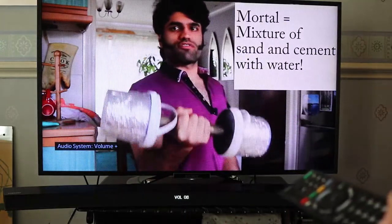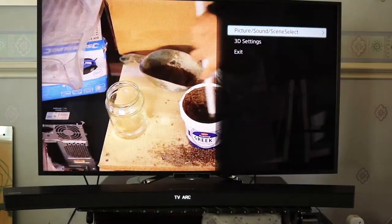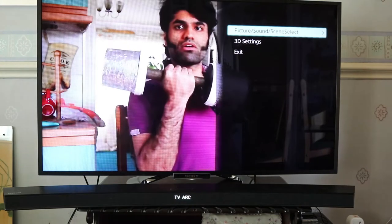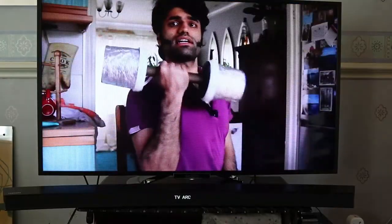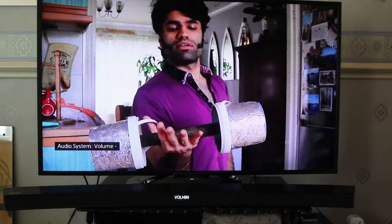So when it says audio system volume, that means the volume is coming from the soundbar. And you can see the volume on the soundbar changes as the volume goes up and down. If I click on option and then click on picture sound or scene selection, it doesn't give me any option for the sound because it's connected to the soundbar. On the TV it doesn't give you an option for the soundbar — you need to go to the soundbar to get the soundbar settings.